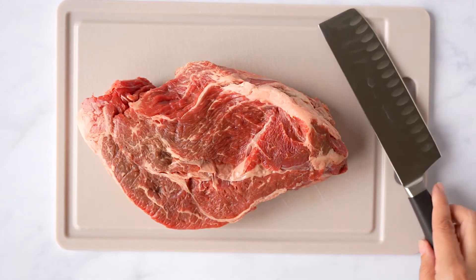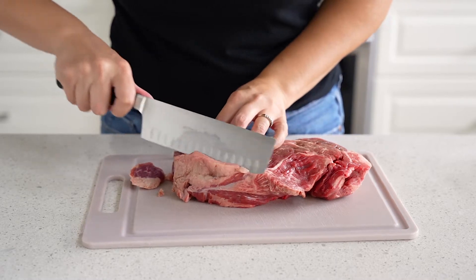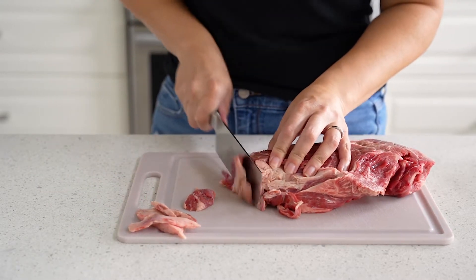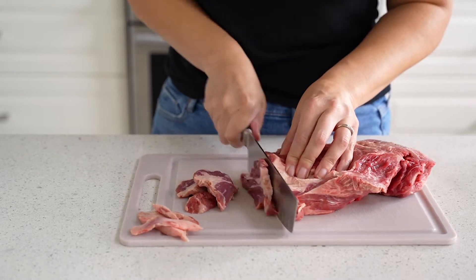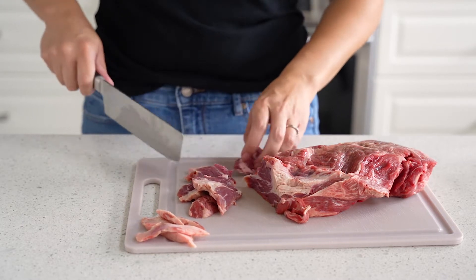I decided to use chuck roast for my beef jerky — the fat just gives it a little bit of extra flavor. I am going to trim off some of the excess fat. You don't need to trim it all, just some of the thicker pieces. We're cooking the beef jerky low and slow, and all that fat is going to render and add a ton of flavor and tenderness to the meat.